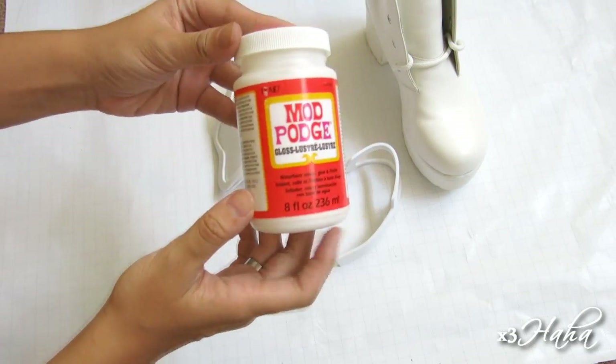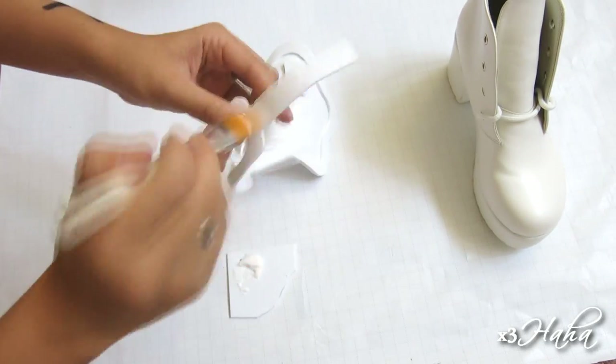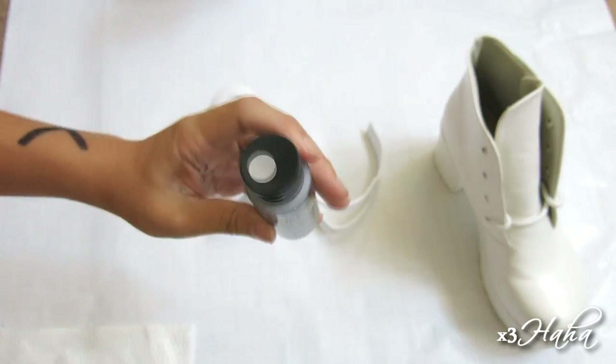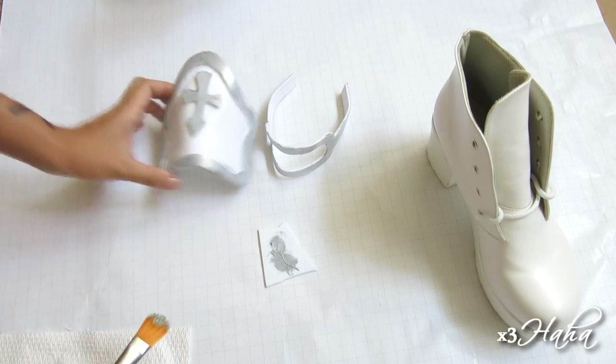At this point, you need to seal your foam with Mod Podge before you can paint them. I did three thin coats and let them dry for 15 minutes between each time. Then I'm painting the armor with some metallic silver acrylic paint. I did three coats of paint and I also let each coat dry for 15 minutes in between.